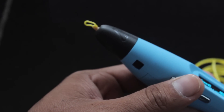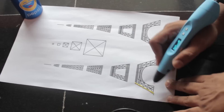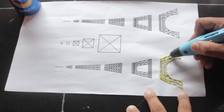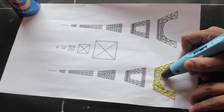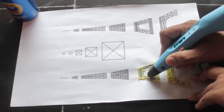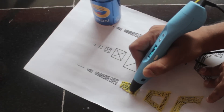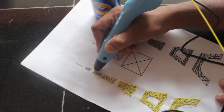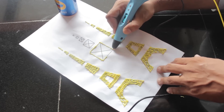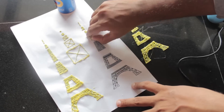Let's build an Eiffel Tower using the template. The template link is available in the description. Let's start by pressing the feeding-in button and draw. After drawing on the template, remove the parts from the template and using a scissor remove the excess portions.